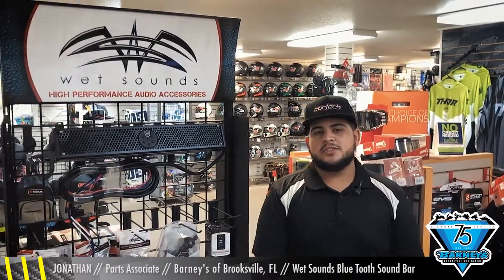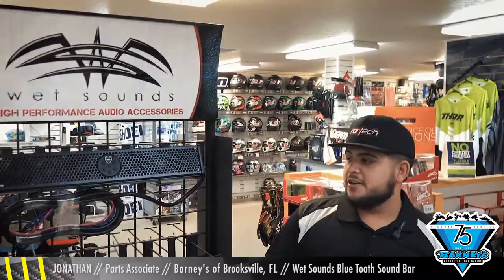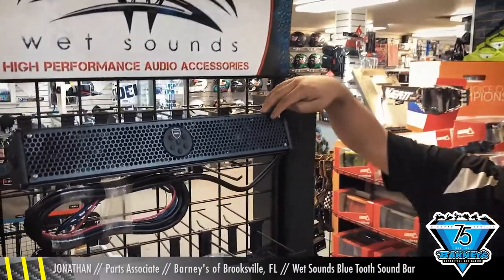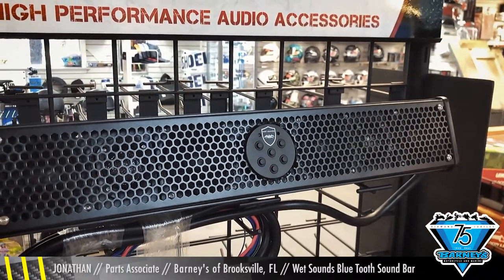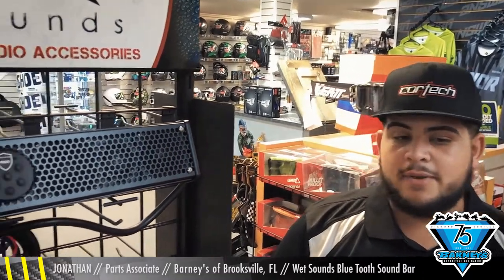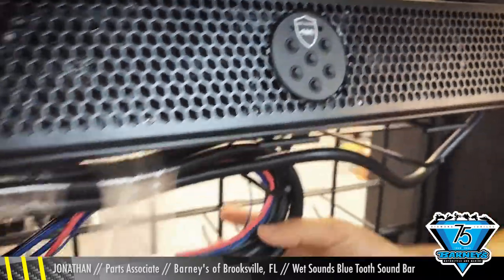Hey guys, it's Jonathan, your local parts specialist here at Barney's in Brooksville. Today we're going to be talking about the Wet Sound Stealth 6 Bluetooth sound bar. Here are some of its key features: it has a metal case for three-inch drivers as well as one-inch bullet tweeters, it is IP67 rated — dust proof and waterproof — and also has a built-in 200-watt amp, rubber control panel, and it comes with plenty of installation hardware.